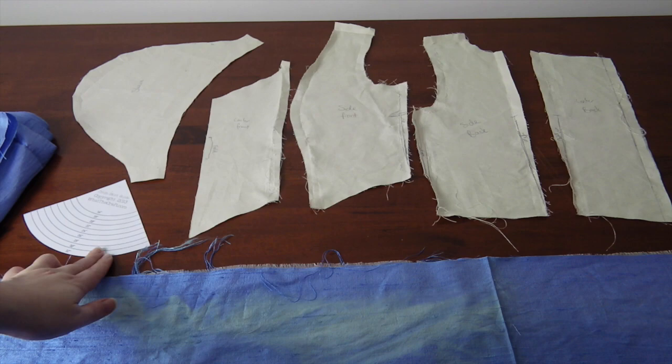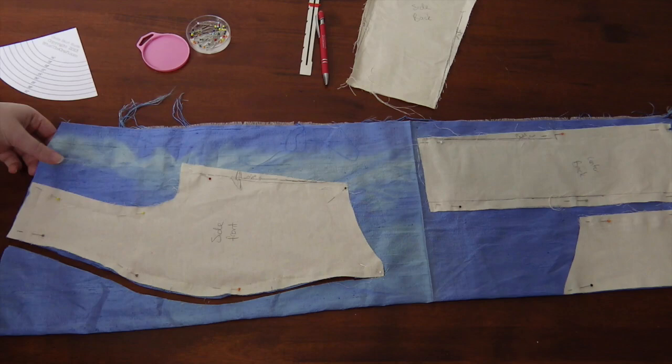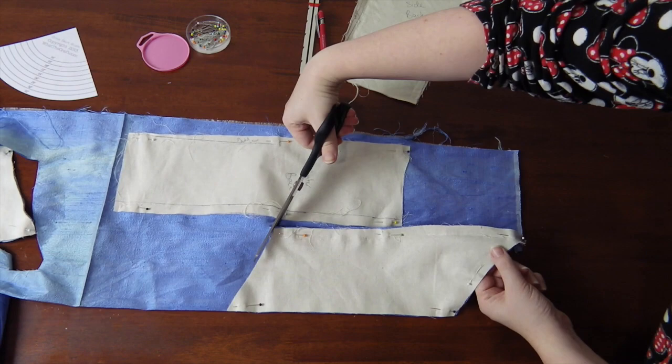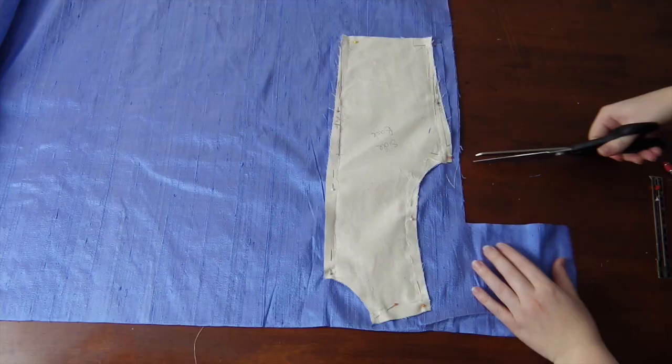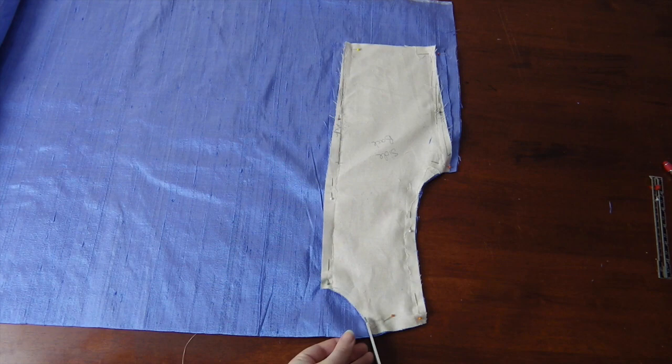Firstly, the bodice. I pin all my bodice pieces out and cut them. You may notice some discoloration in this first piece — it was actually sun damage, but nothing to worry about because I was using it for the lining. That's right, I'm lining silk with silk! I also made some alterations to the calico mock-up and let out the waist slightly at the sides — this is why we do mock-ups after all. Then I did this all again on fabric that wasn't sun damaged for the outer layer. And side note — yep, those are Minnie Mouse PJs. I sew and exist in my PJs at all times when I don't have to leave the house!